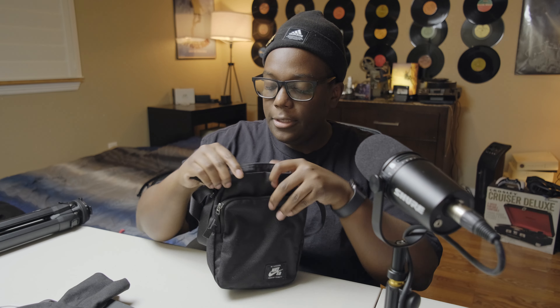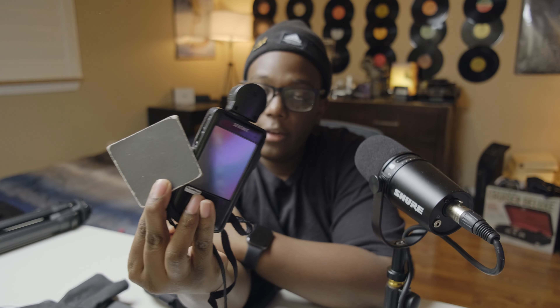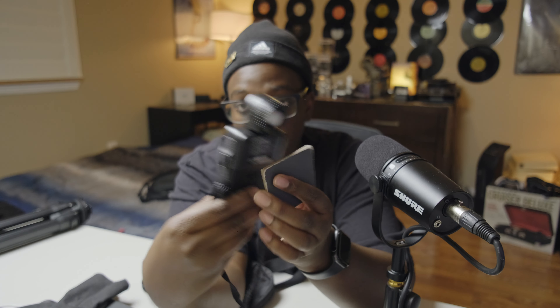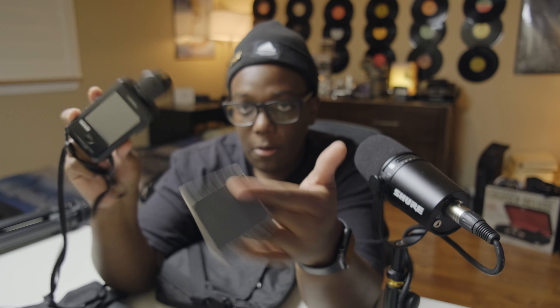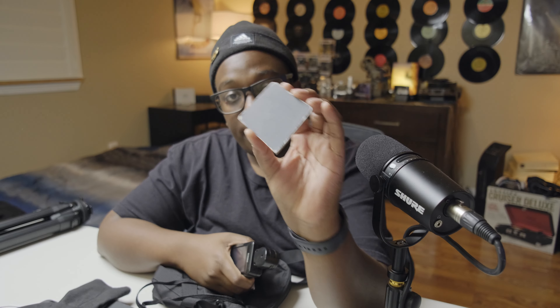Inside this bag I carry a lot of batteries for the Ricoh GR3 — they're really small compact batteries and I usually carry around five of them, one being in the camera at all times. In the back of the bag I carry lens wipes, a gray card, and a light meter. These two come hand in hand for street photography. When shooting on film — especially black and white — I'll set my ISO, hold the gray card in the general light I'm shooting in, meter it, and run with that exposure.